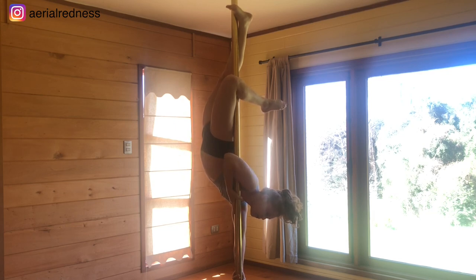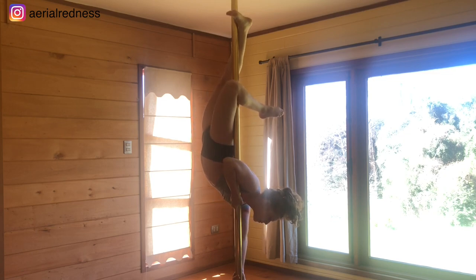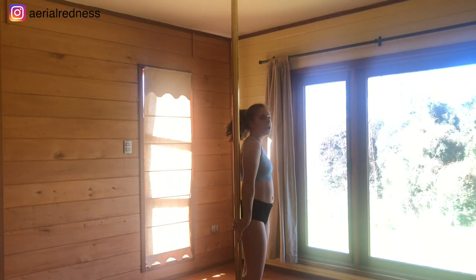Make sure that your hip is in front of the pole — so it's not sideways, it's in front of the pole. And from here the leg comes down, control to come down on the floor.